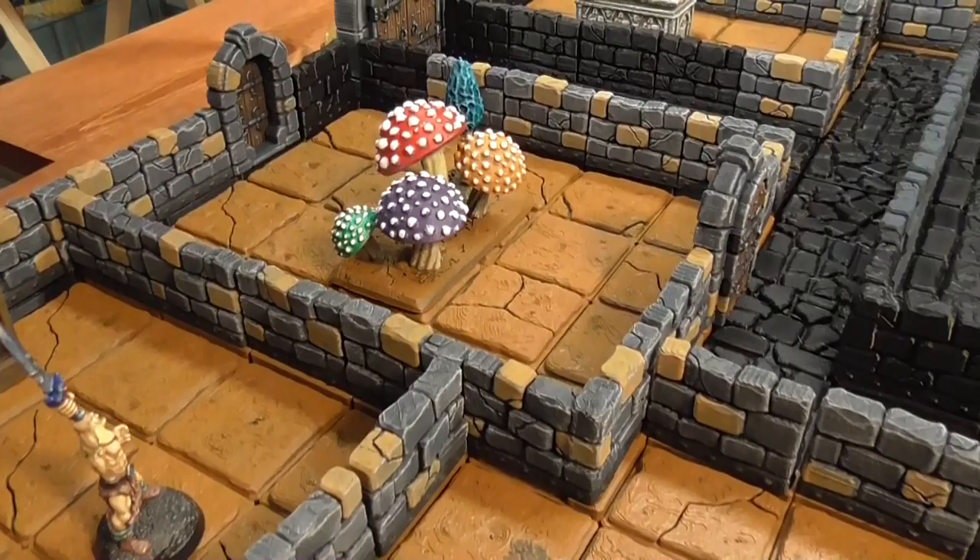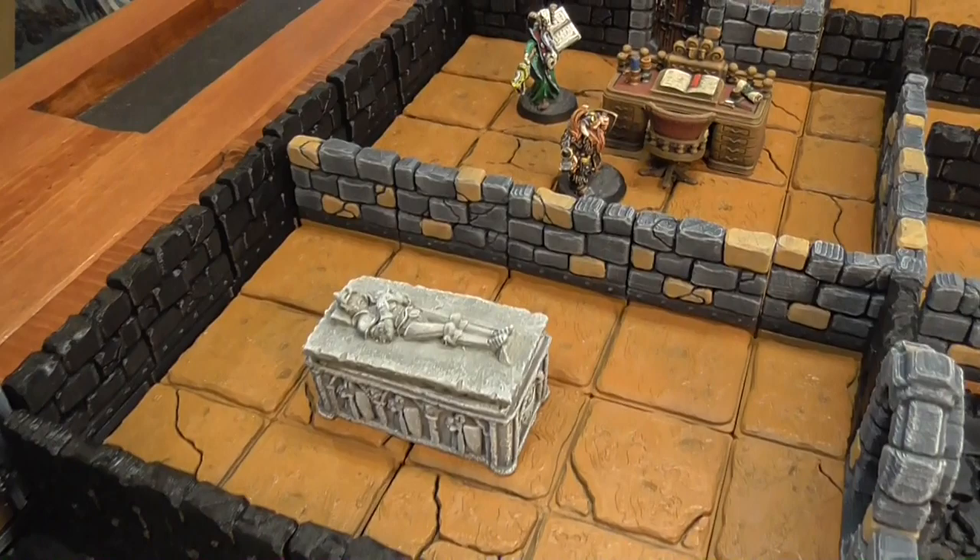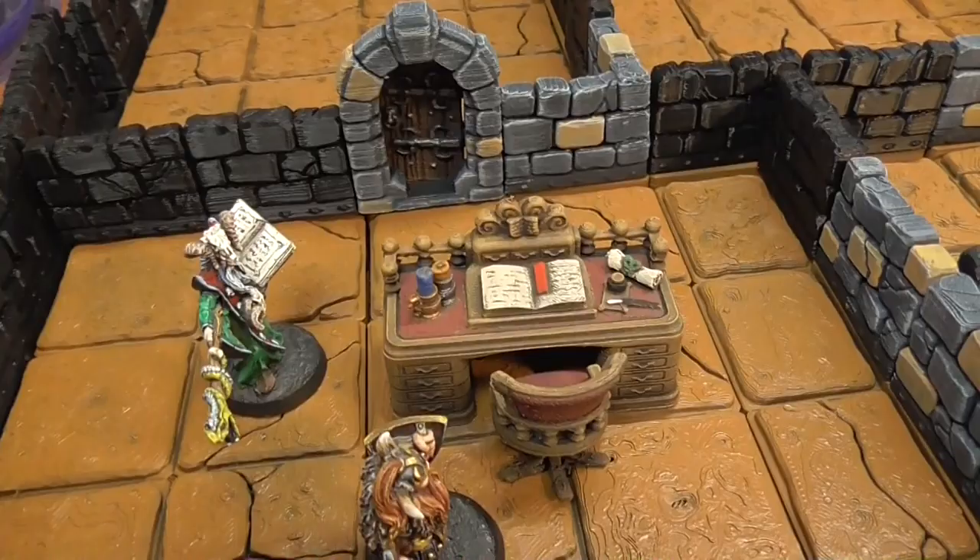And that pretty much is the painting tutorial. Not too hard, but it does take some time because there are so many pieces. I think the color scheme looks really well. So that's it for this tutorial. We'll see you next time.